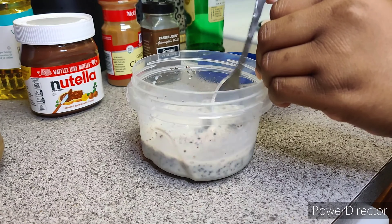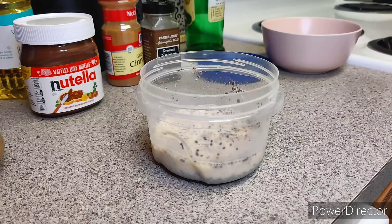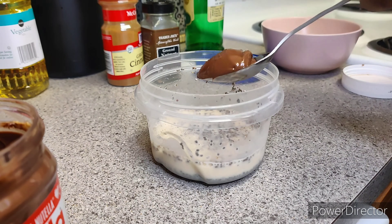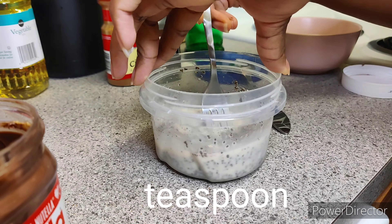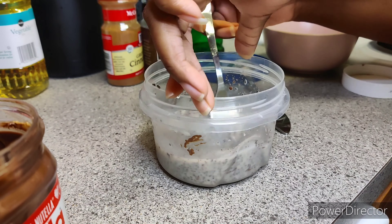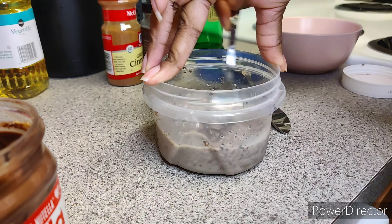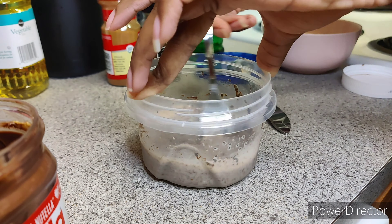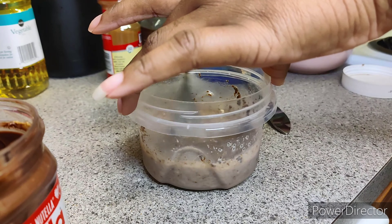I mixed that for about a minute, making sure it was completely incorporated and none of it was just floating at the top. Next I added in about a good teaspoon to a half tablespoon of Nutella and used a fork to whisk it in so that there's no clumps of Nutella — although that does taste delicious, I want it to be pretty uniform. So I whisked that together for a couple minutes.